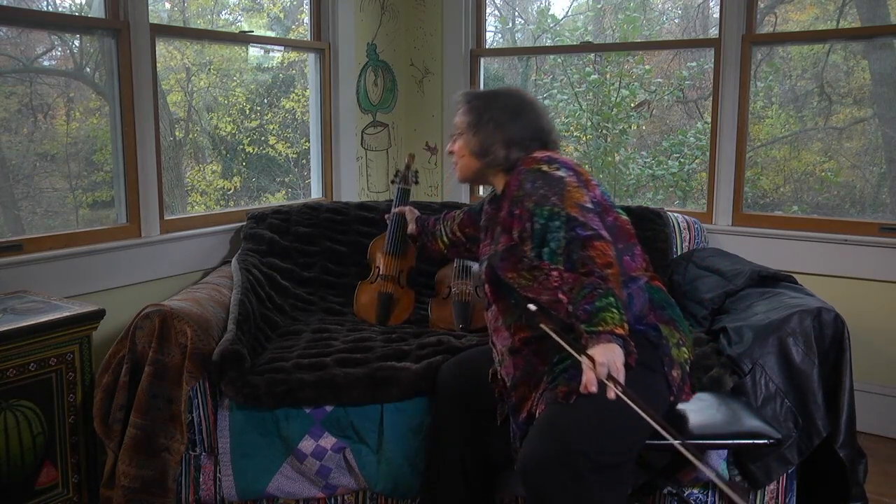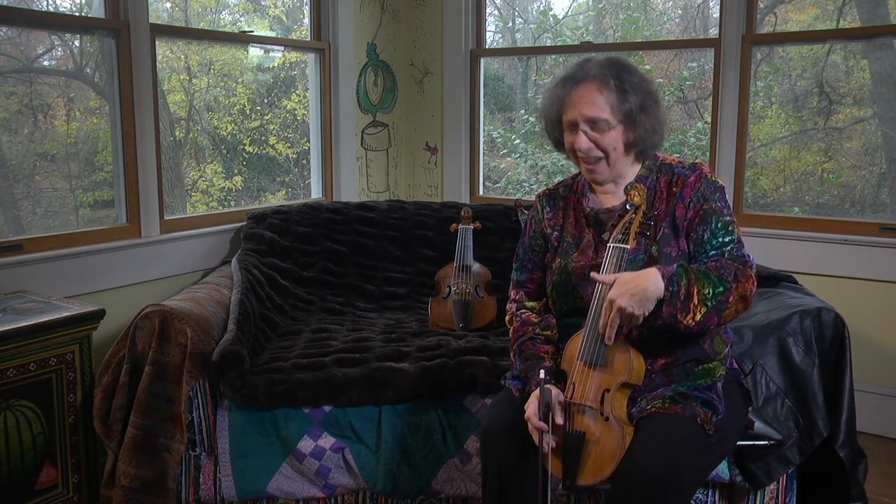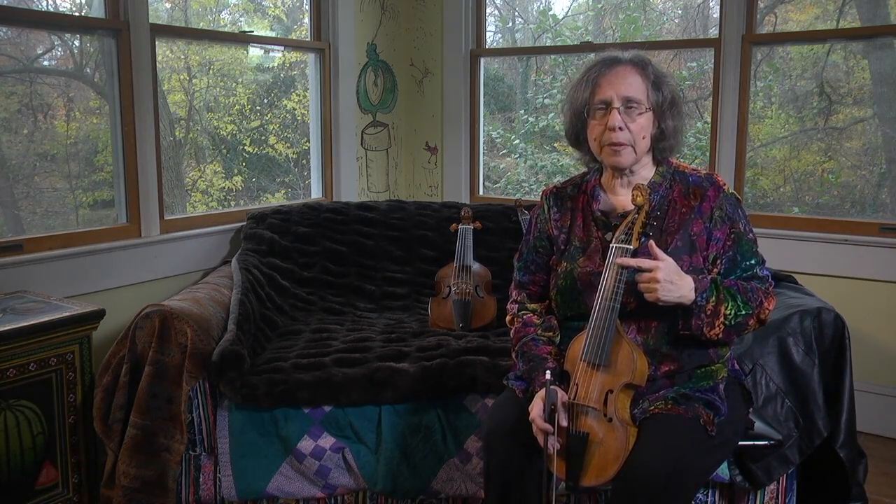Another instrument that I've been playing, which I'm very lucky to have borrowed, is this one by Monsieur Grosset. It's still small, but it has six strings — it's a six-string pardessus — and it was invented around 1680 by people who were playing high music on the treble. They thought, well, I can't play quite high enough. What if I take the bottom string off and put it on the top? And so people got the six-string pardessus with this extra G string up on top.